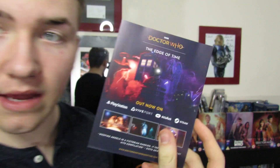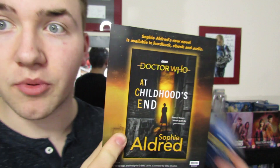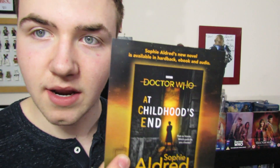The first one is basically just advertisements — it's to do with the new VR game that they've released for PlayStation, Oculus, Steam, that kind of stuff. And then you have an advertisement for the book written by Sophie Aldred, which is an Ace meeting the 13th Doctor kind of thing. Basically they're just two advertisements and they're not that interesting, and then you get to what is kind of like the index of your DVD.